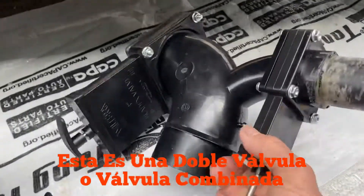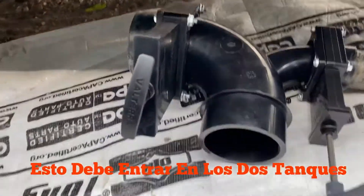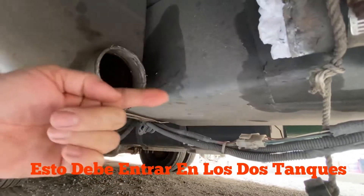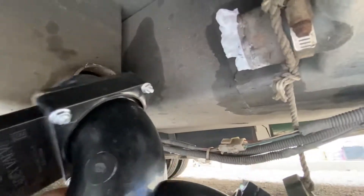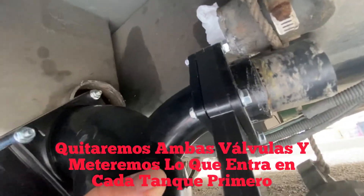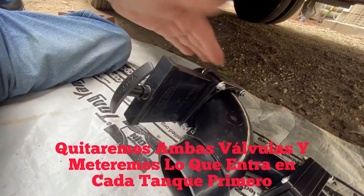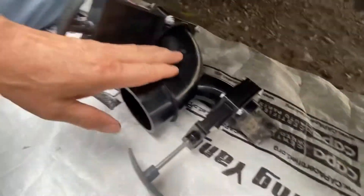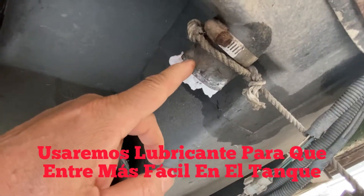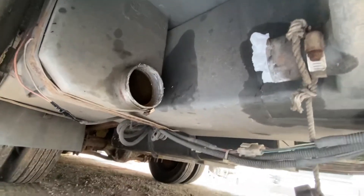This valve is kind of hard to replace simply because you cannot move the tank one way or the other, and you have to fit it in between the two tanks — the space is really tight. What we're going to do is take both valves completely out, get the pieces that go into the tank in first, then slide it in and jiggle it into position.